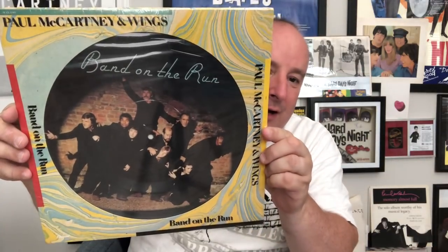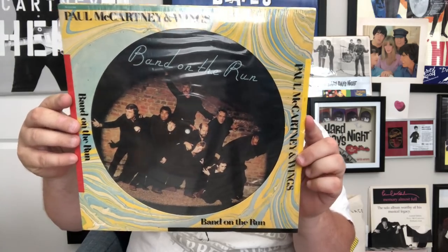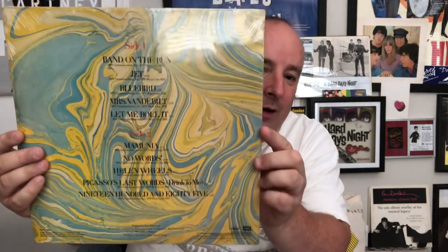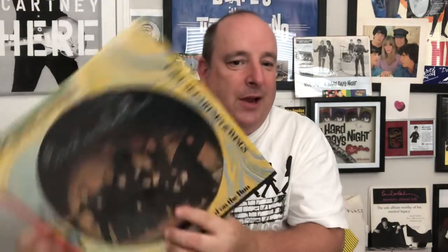Glare again — told you! Now we're going back to a limited edition. It doesn't say it on it, but it is a limited edition and very hard to get: Band on the Run. It's still in its original shrink wrap — I have not taken it out at all. So this is the regular Band on the Run picture disc. I haven't taken it out of the wrapper.